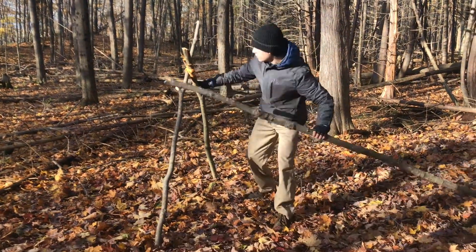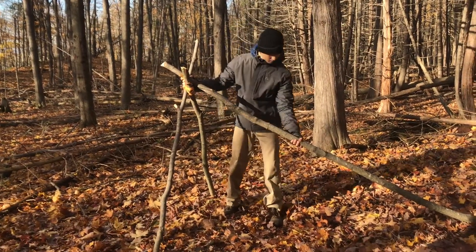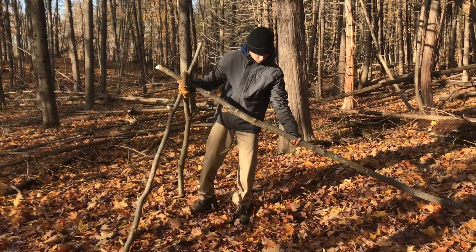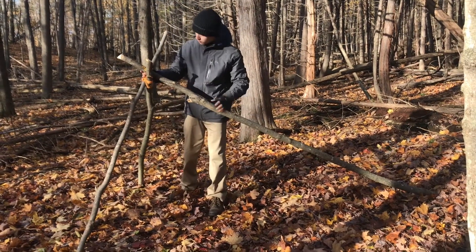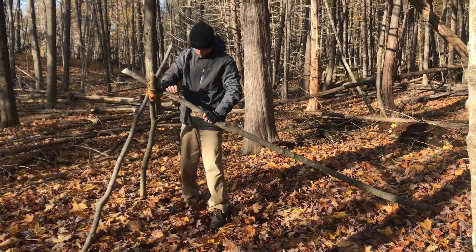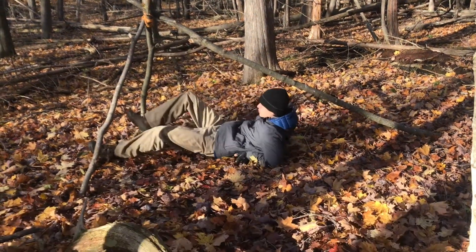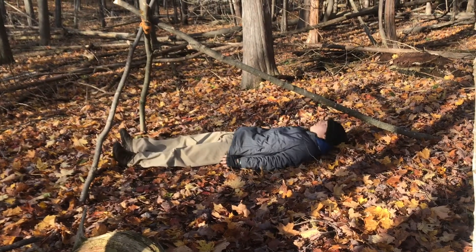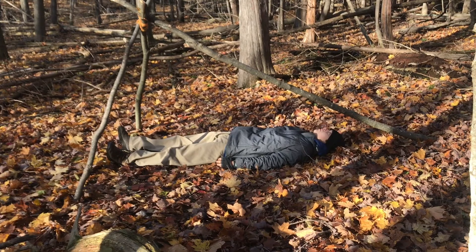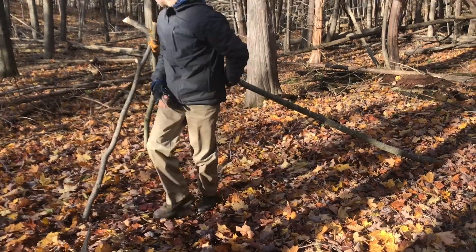Next, place the ridge pole on top of the X. Now you have a visual of the shelter's size. Go ahead and lie inside the structure in case you need to adjust the size. Remember, we want a snug fit inside because the more space you occupy, the less energy is needed to produce heat. But be sure the size is still comfortable — this is where you're going to be sleeping.